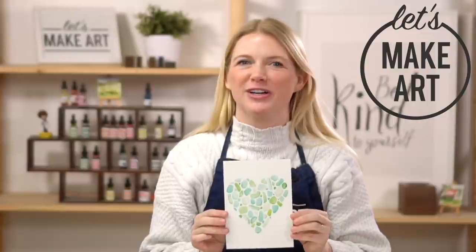Hi everybody, it's Sarah Cray and I teach watercolor. Today we are doing our sea glass tutorial. We have Keenan here working the camera.